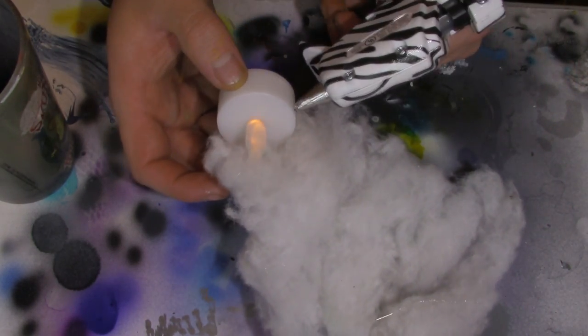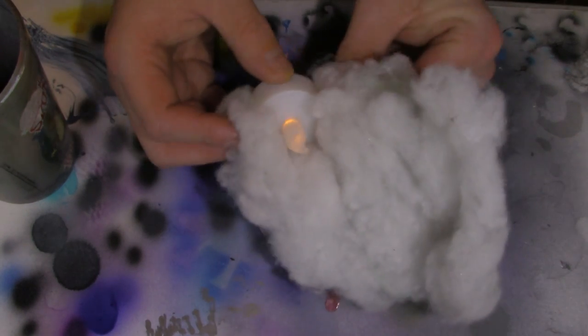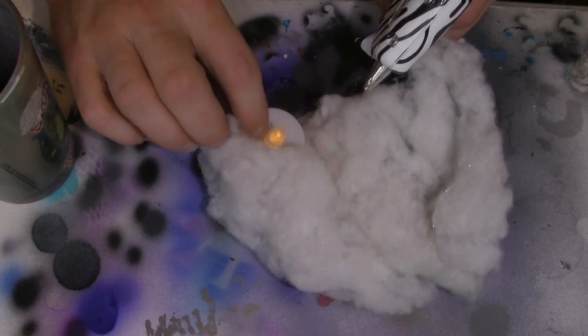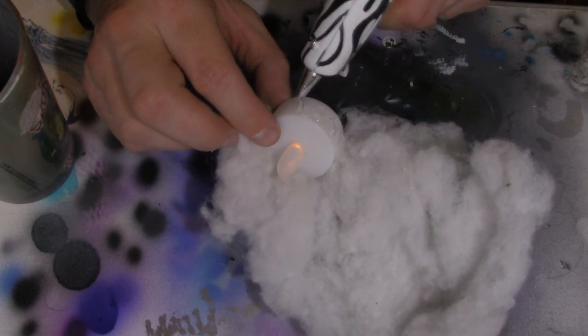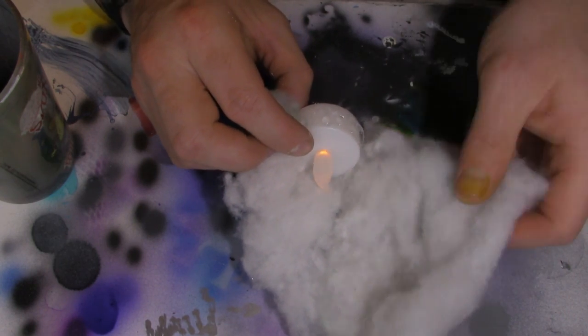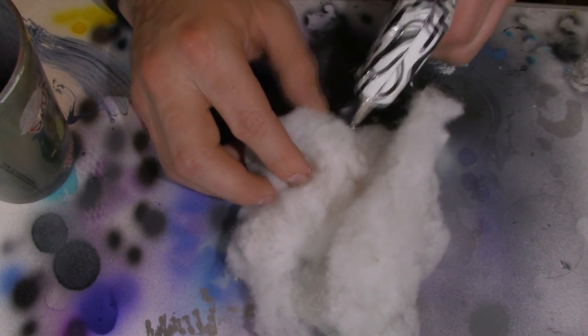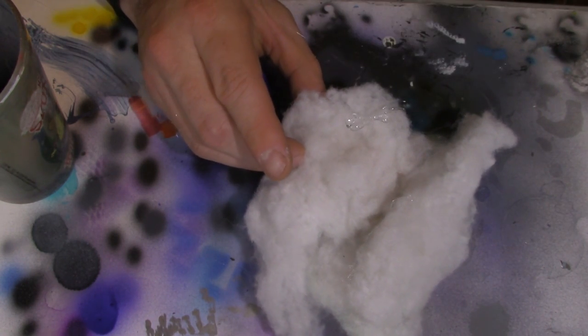Next you're going to take hot glue and go around the edge of the LED light like I'm doing here. Now I tried super glue and I tried rubber cement or plastic cement — it didn't quite work as nearly as good as the hot glue did. Just be careful, you're working with a hot material, and you're going to go a little bit at a time, then put the matting on top and keep going around — glue a little bit more, put the matting around, keep gluing a little bit more, put the matting around, so on and so on until you wrap it around the T-light.